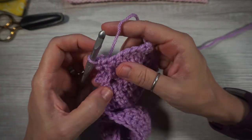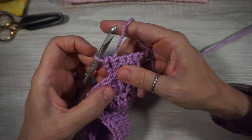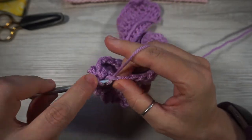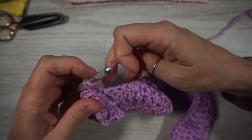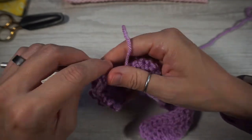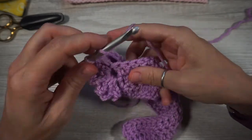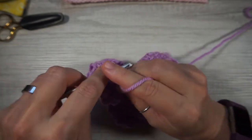Now from here, make sure you also work the double crochet into that post — we don't want to skip that stitch. It can get a little tight and hard to see, but you want to maintain your 36 stitches. Continue with 11 more double crochets across, for a total of 12 stitches counting that one, and you've just completed your first little flower!